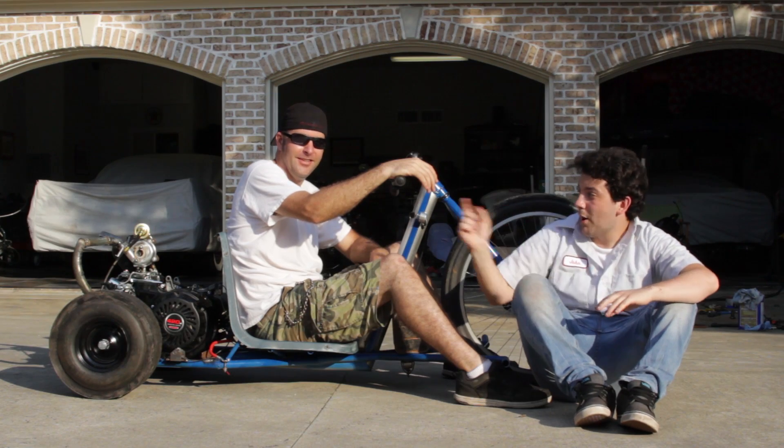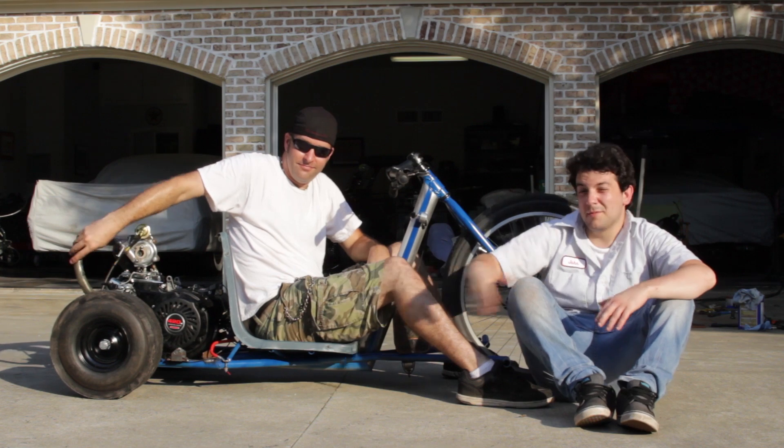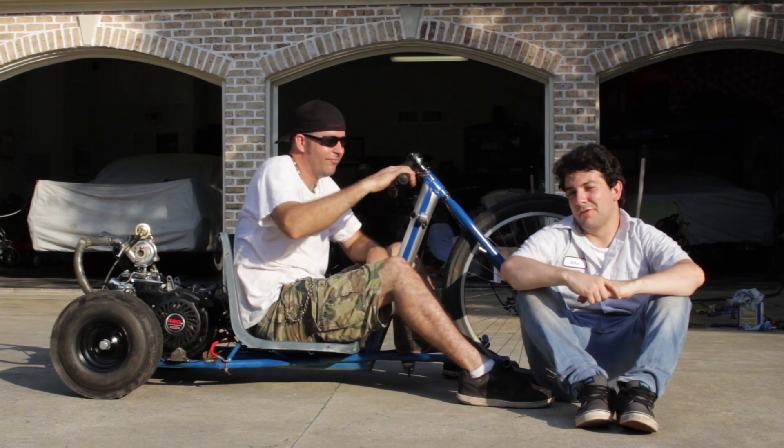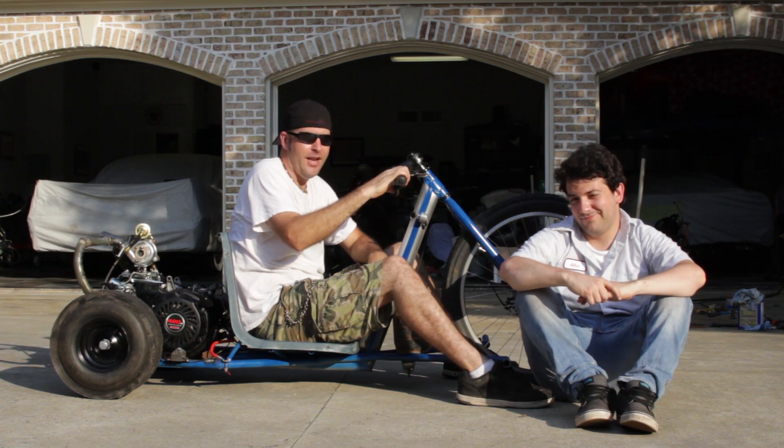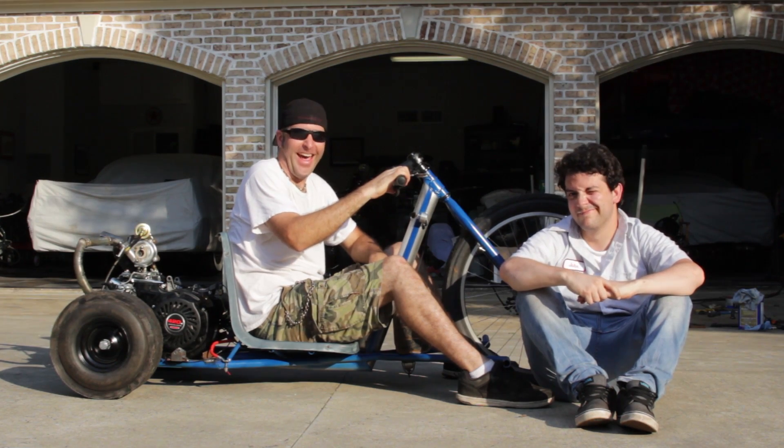What's going on everybody, today we install the throttle plate, the turbo tubing, and some sensors on this wonderful 420 EFI drift trike. It's a headache, but it'll be fine.